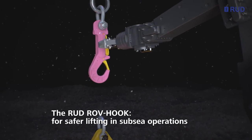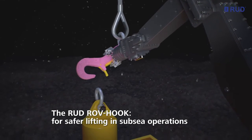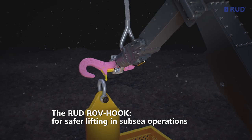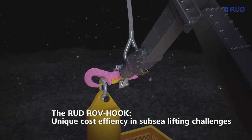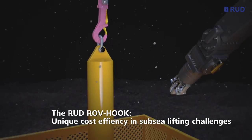The RUT ROV hook, for safer lifting in subsea operations. The RUT ROV hook, unique cost efficiency in subsea lifting challenges.